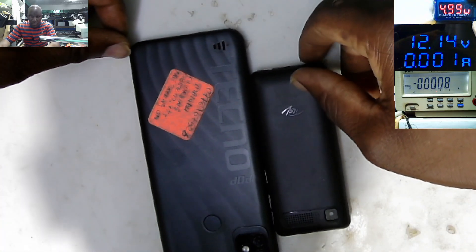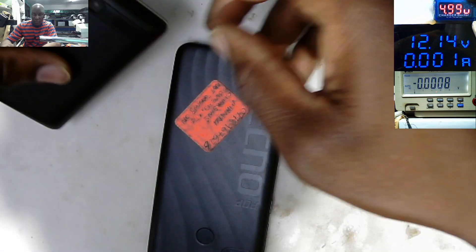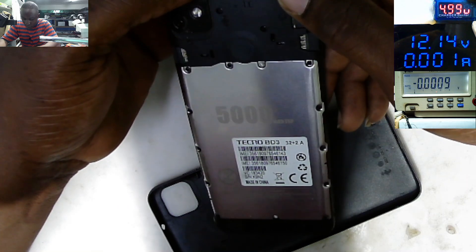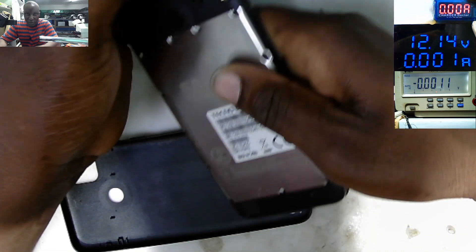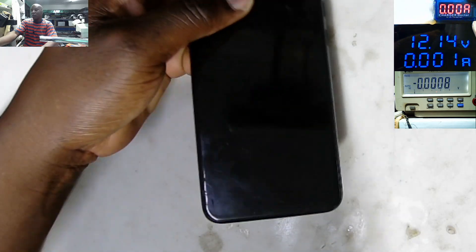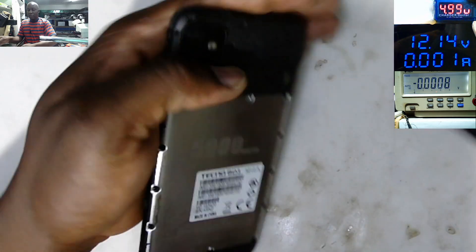Hello guys, let's fix some phones today on Friday, 10 March 2023. We have this Techno, module BD3, which was booked in for water damage. We can try pressing the power button — it's not turning on, it's just dead. Let's connect the USB and see if it's taking any current. It's not taking any current, it's just dead. Let's see what the problem could be.